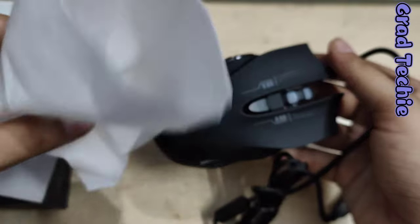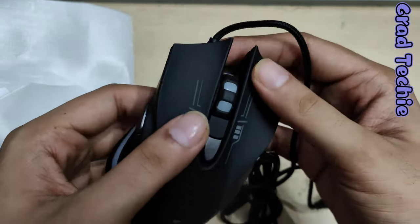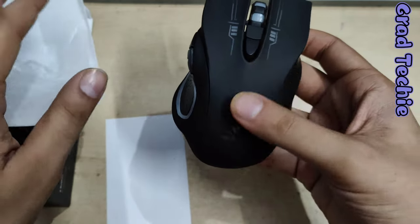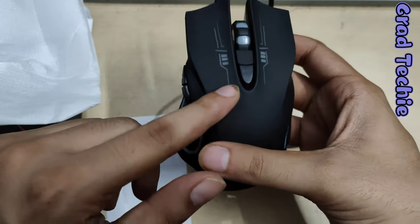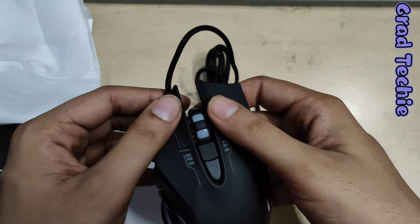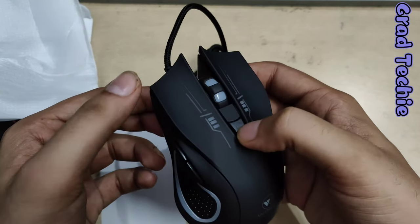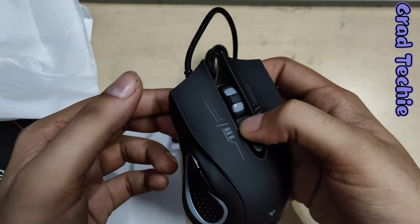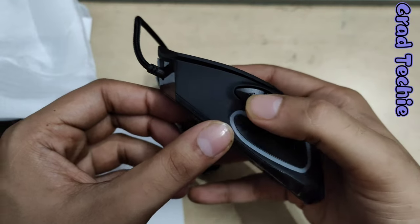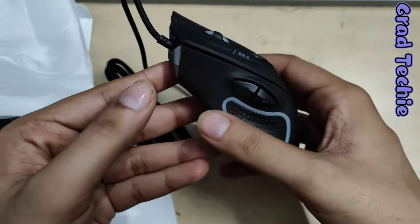Here's the mouse, still in its polystyrene cover to protect from scratches. It's very smooth to touch — it feels like a smooth cloth, almost like a skin-touch feeling. It's very clicky too. This is the left button, this is the right button, there's a scroll roller with a click, and there are side buttons. This is all RGB — it all lights up.